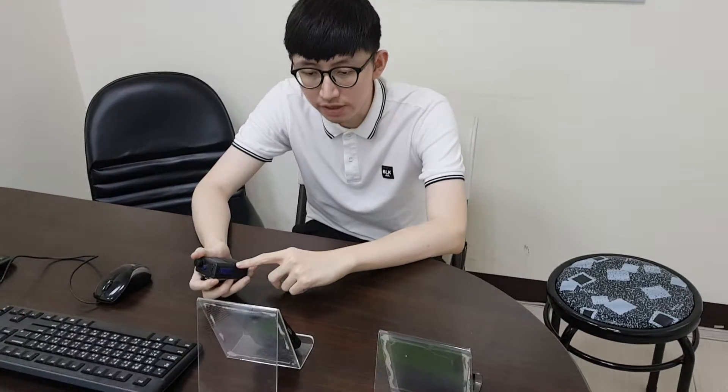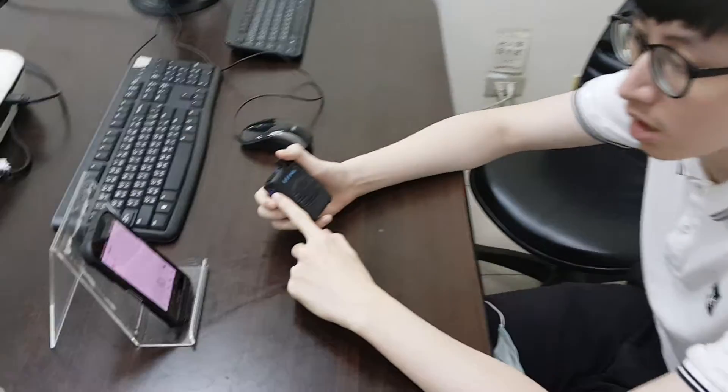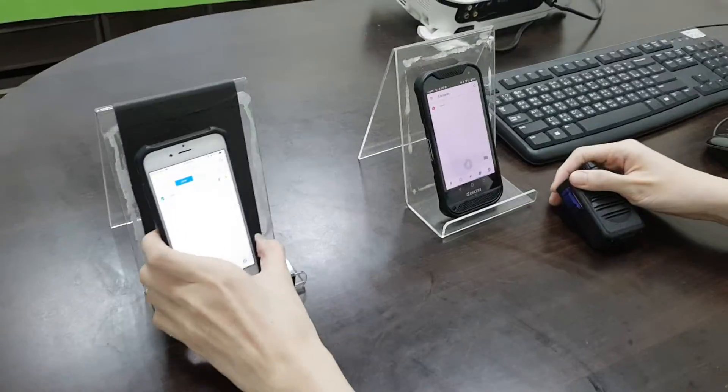Hello everyone. Now we are testing our BT55 from Zebra Workforce Connect. And now we are beginning to test. We test from iPhone first.